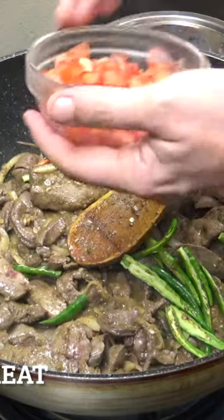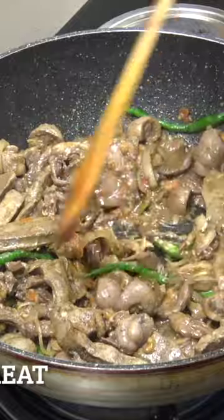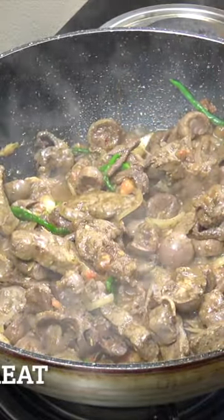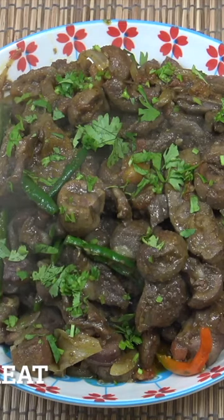Just a little bit of tomato in at the end, so those tomatoes just give it a little bit of moisture. Off goes the heat. Let's get that on a plate, and there you have it — absolutely divine, very spicy.